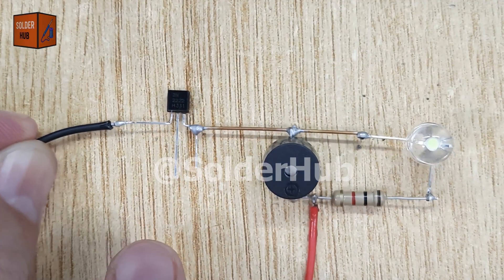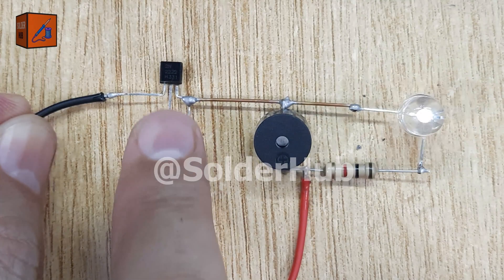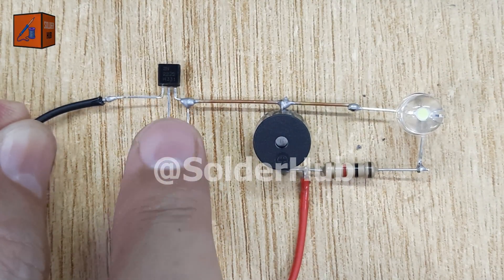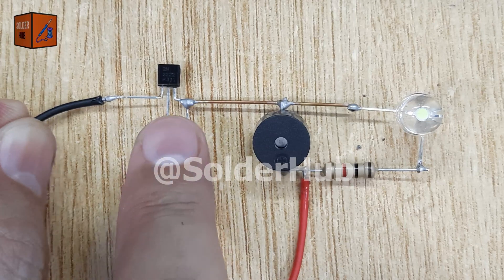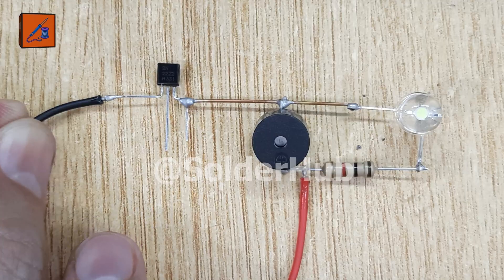It feels almost like magic, but in reality it's the transistor working as an electronic switch. The beauty of this project lies in how the 2N2222 transistor amplifies and controls current. A tiny current applied at the base pin allows a much larger current to flow between the collector and emitter, powering both the LED and the buzzer at the same time.